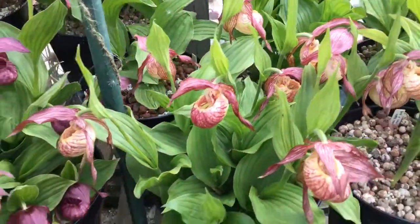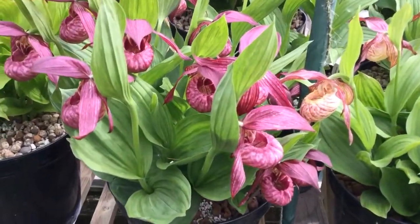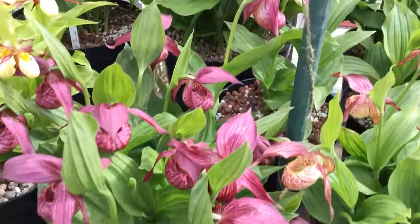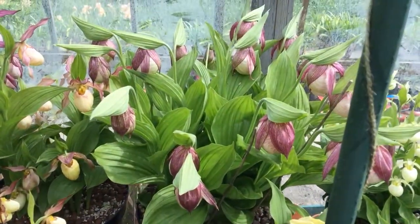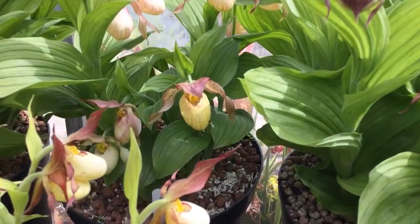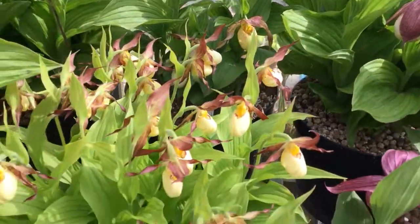Next up, this one is very rich color — this is called Bill, and it's tibeticum by pubescence. Very strong coloring. At the back some of the Kentuckian cybers just starting to get going — in the middle here that's Ackee, so we've got pubescence by macranthos: yellow lip, red sepals.